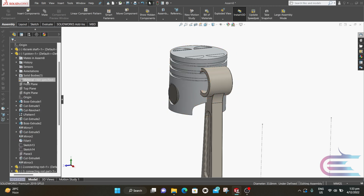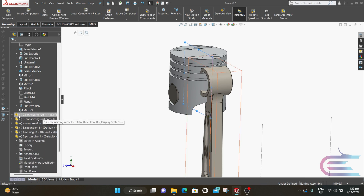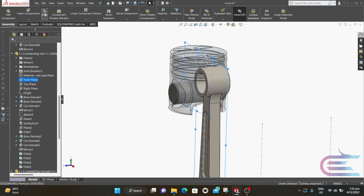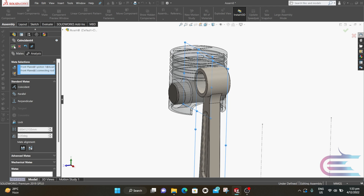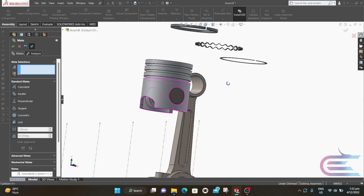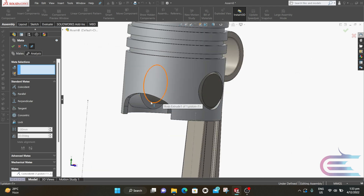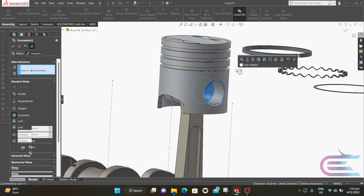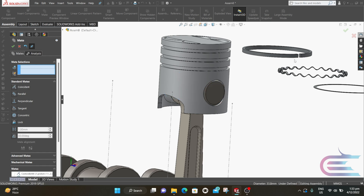Click on the front plane of the piston. Now expand Connecting Rod. Press Ctrl and select the front plane of the connecting rod, then click on Mate. Select Concentric and click OK. Now select this surface of the pin and select the internal surface of the connecting rod, select Concentric and click OK.